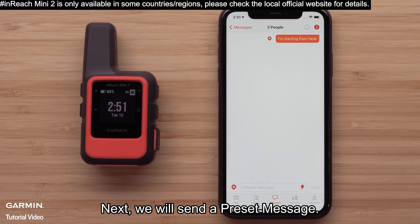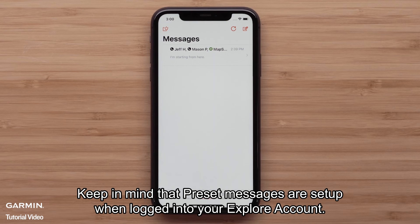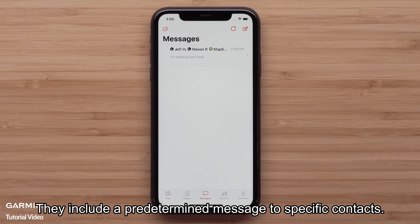Both the Explore app and the inReach device will show the progress of the message. Next, we will send a preset message. Keep in mind that preset messages are set up when logged into your Explore account. They include a predetermined message to specific contacts.